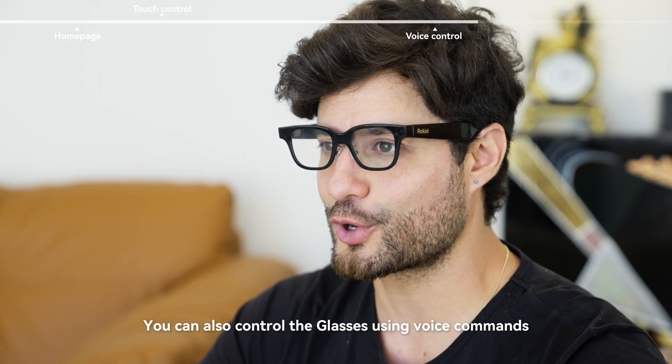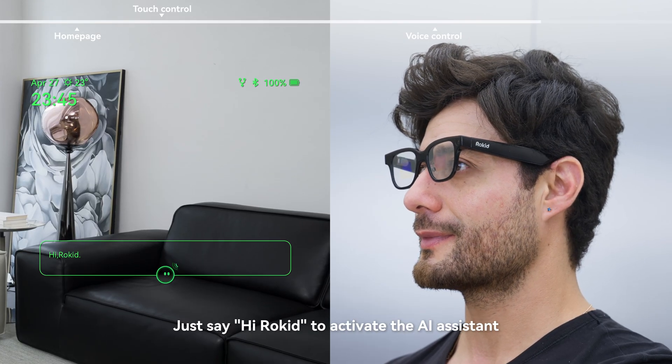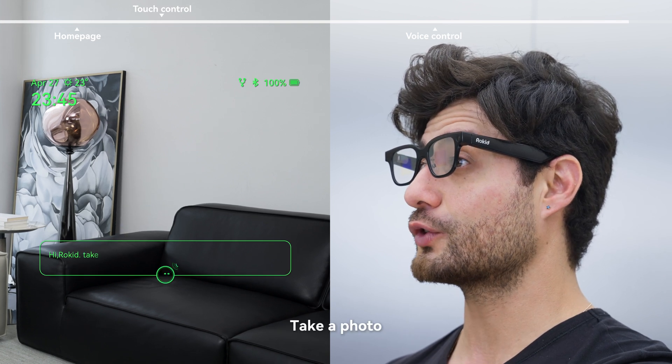Voice control. You can also control the glasses using voice commands. Just say 'Hi Rokid' to activate the AI assistant. Try commands like 'start translation' or 'take a photo.'